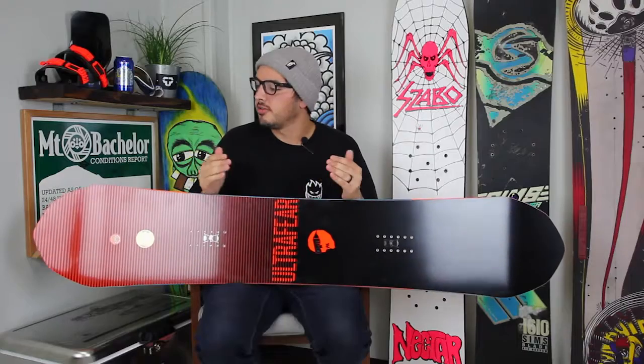If you want to learn more, you can log on to tactics.com and filter by ride style to check out all our park boards. If you have any more questions, feel free to give us a call or drop it in the comment box below.